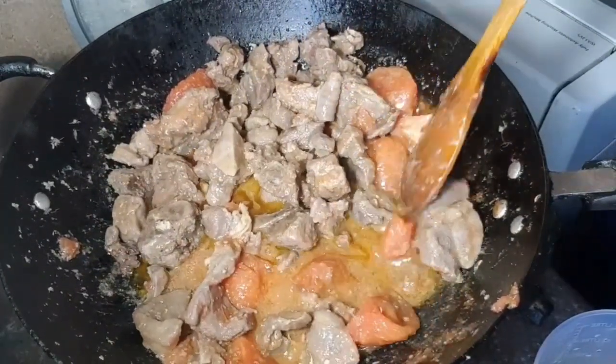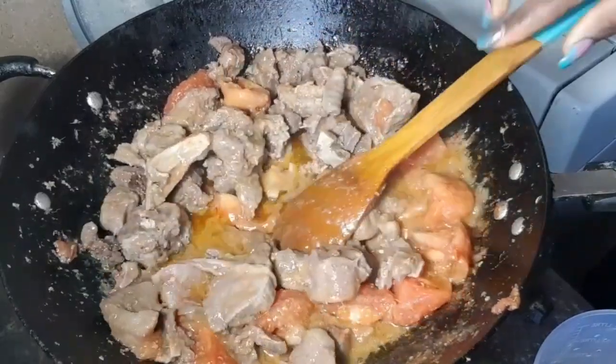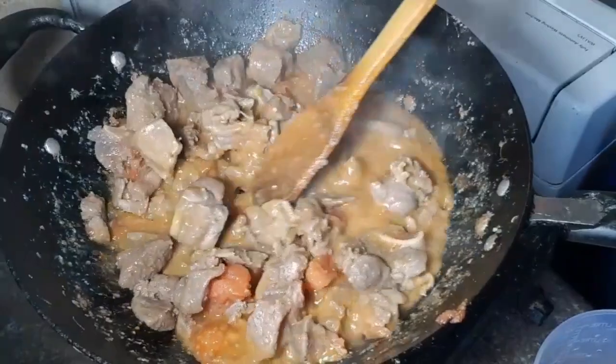Once you finish removing the tomato peel, go ahead and mash the tomatoes nicely while you are frying your meat.